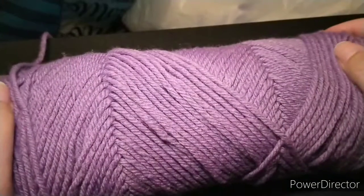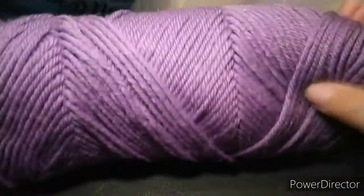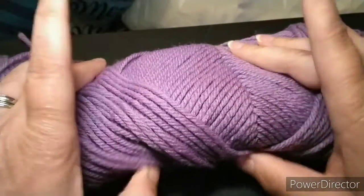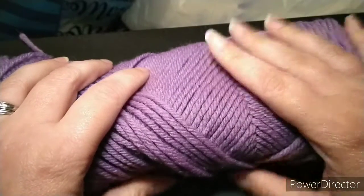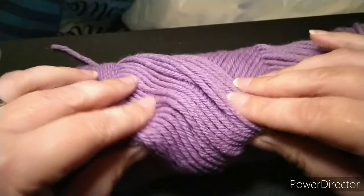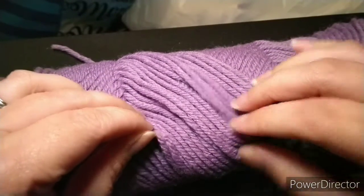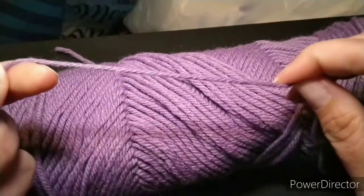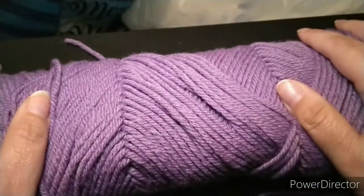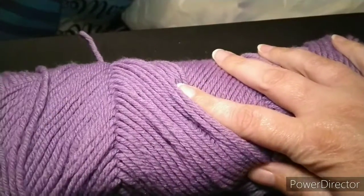The next thing to talk about is yarn. Of course with crochet you also need yarn. I'm going to use Red Heart Super Saver to teach the basic stitches — you can get it at most craft stores. It is a weight 4, which means it's a medium worsted weight yarn and it's really easy to work with. Some feel a little scratchy at first but soften up after washing.